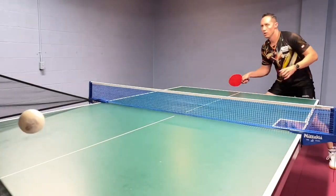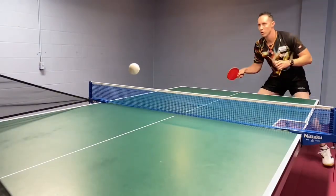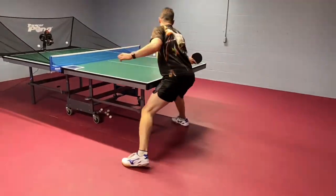Hey guys, today I have three tips for you on one of the most valuable sequences in table tennis: flip, followed up by a loop.